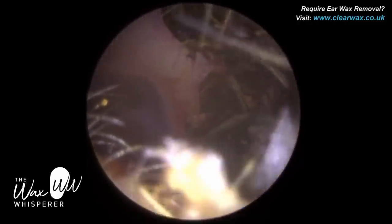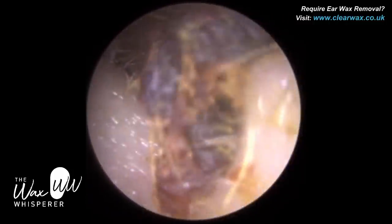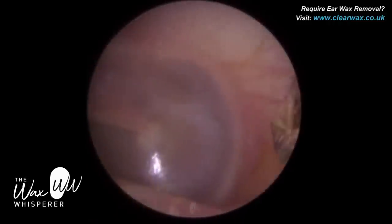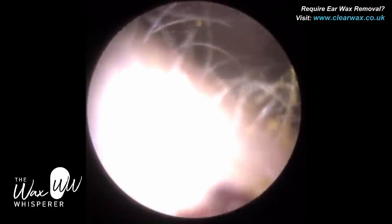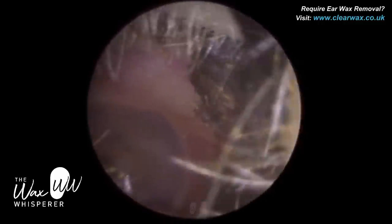So for me, I wanted to avoid microsuction at whatever cost here. Fortunately, there was a big opening at the top, the roof of the ear canal, so I just used a jobson horn to delicately get in and behind the wax. Now this wax is a good consistency for using a jobson horn.